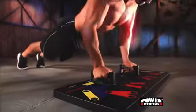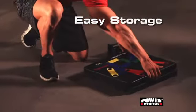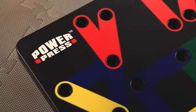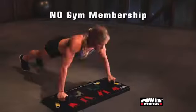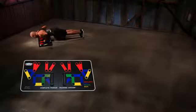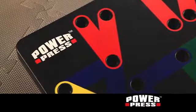chest, triceps, biceps, and back. For easy storage, PowerPress snaps apart and fits almost anywhere. This is no gimmick. Get in the best shape at home using PowerPress without paying a gym membership. Plus, you'll also get a free workout schedule. Whether you're a beginner or advanced, you'll want PowerPress.